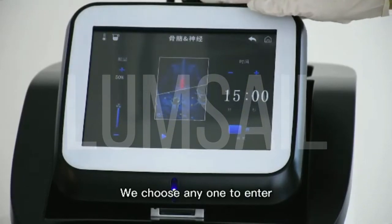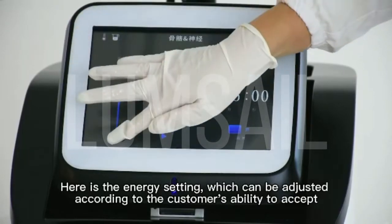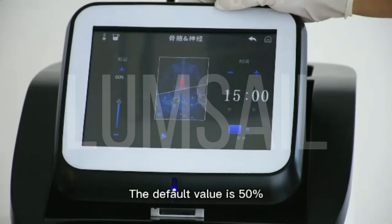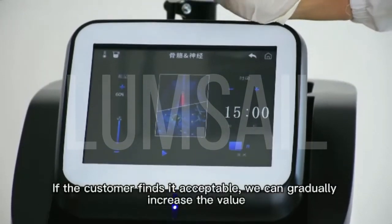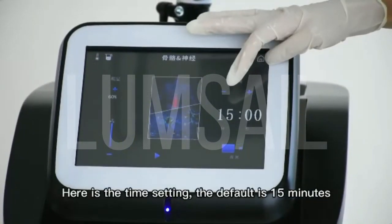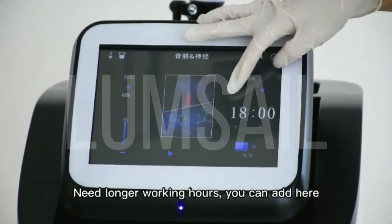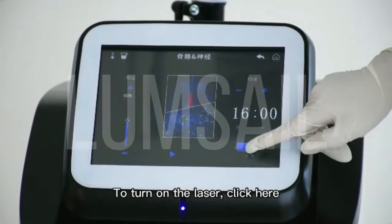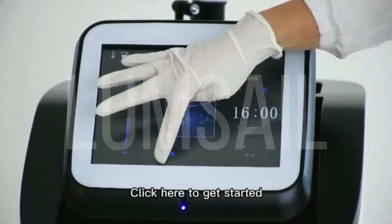We choose the first one to enter. Here is the energy setting, which can be adjusted according to the customer's ability to accept. The default value is 50%. If the customer finds it acceptable, we can gradually increase the value. Here is the time setting — the default is 15 minutes. Need longer working hours? You can add here. Here is the laser control. To turn on the laser, click here to start.